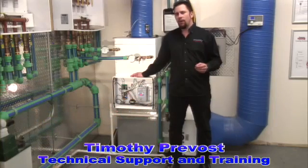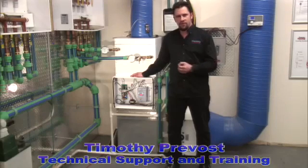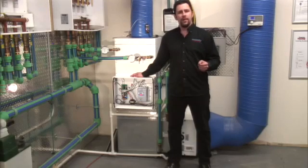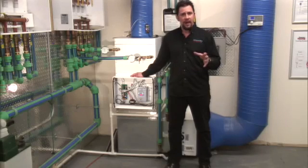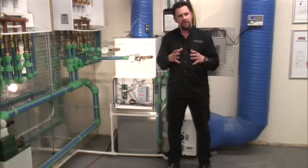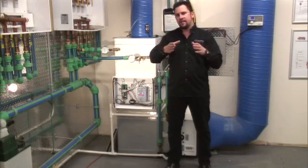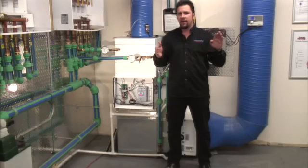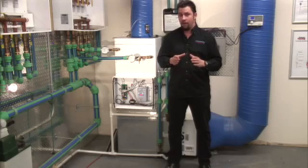Eight years ago we came out with the HE series fan coil which introduced variable frequency drive technology to our control system. Five years ago we introduced the PWM module as an add-on. The PWM module made zoning the air side of our systems extremely simple by regulating the static pressure of the air in the duct. You close off a zone, static pressure would rise and our controller would sense it and ramp it down to where you set it at. So no matter what zone was opening and closing, your outlet velocity remained the same and your static pressure of air remained the same.